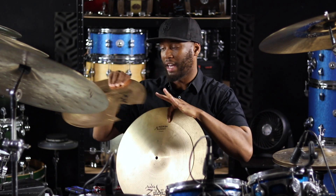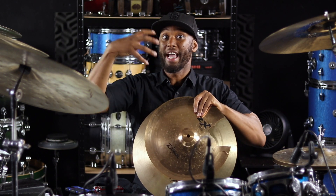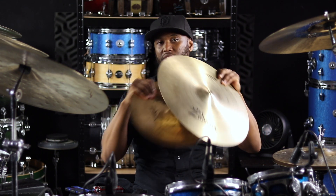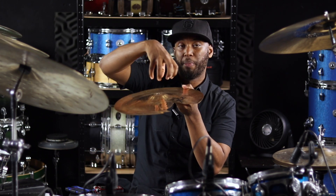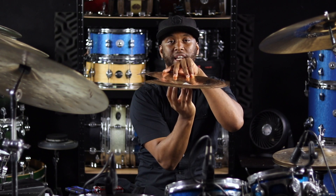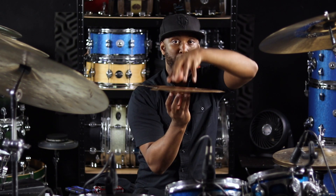Now, if you have a china that has the high-end type of bell — the raised bell — you can't stack it the way that I'm stacking it. So what you wanna do is take that china, turn it upside down, and see if you could take a small splash cymbal, turn it upside down, and put it on top to create your stack. Not all cymbals work that way, so you gotta try it out yourself and figure out what fits. And as a side note, there's no right or wrong way — it's just what sounds good to you.